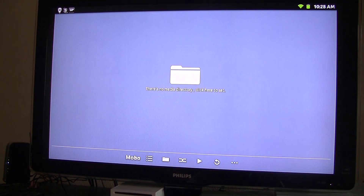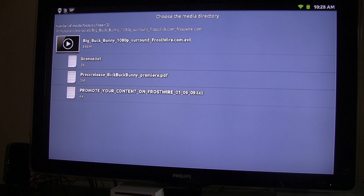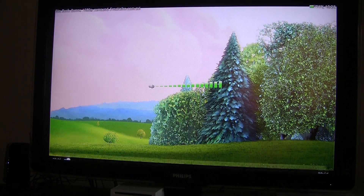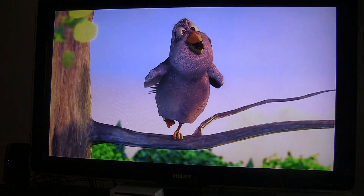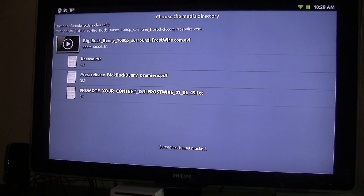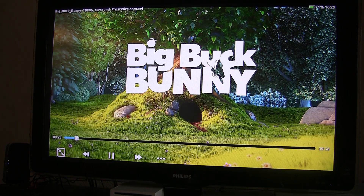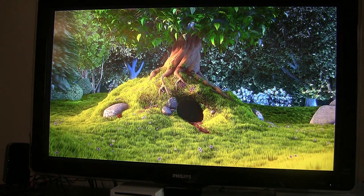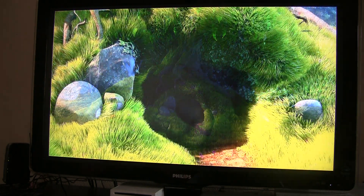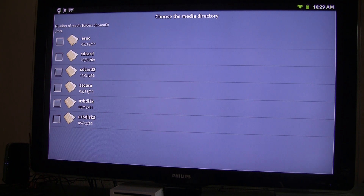Now we're going to go over to MoboPlayer. Once again, fast video but no audio. I can try soft decoding — that didn't last long. The video is incredibly choppy, just slow. Audio is not even working anymore. It's not a happy camper.